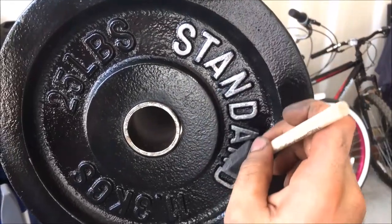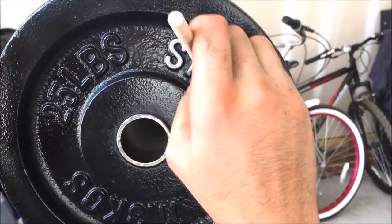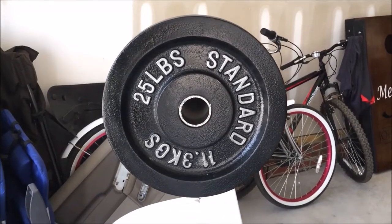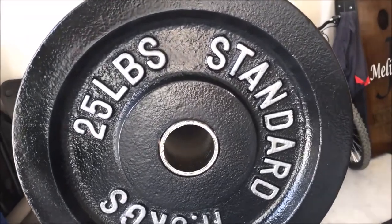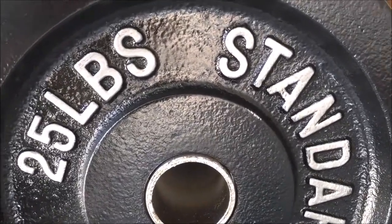Very simple process: strip the paint, sand off any flash rust that occurs, prime it, paint it, and then fix the lettering back so you can actually have a brand new looking plate. Thanks for watching — leave a comment down below if you have any questions or even suggestions on how to do this in an easier way. I'll see you in the next video.